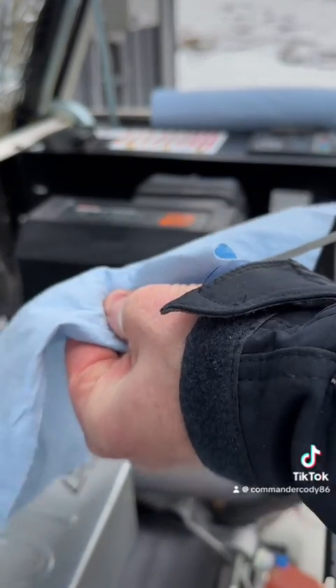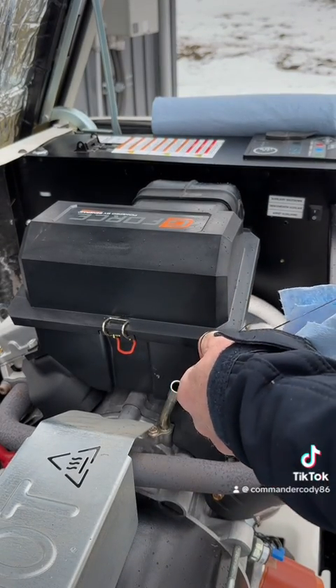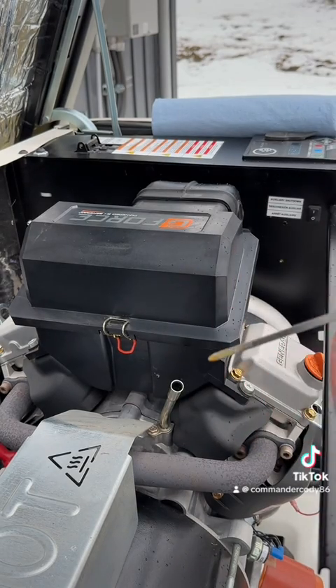Also check the oil. This one had an oil change back in the fall, so it's okay. Always good just to double check.